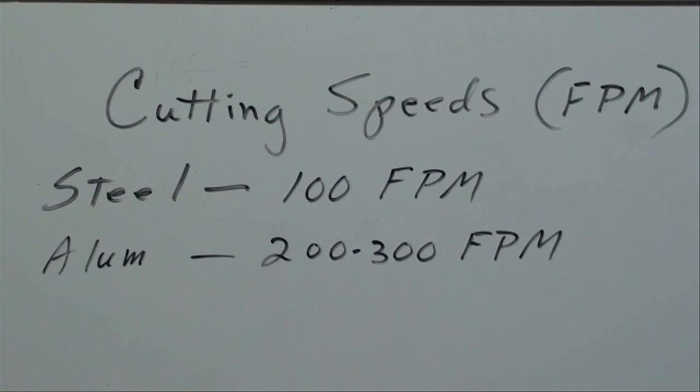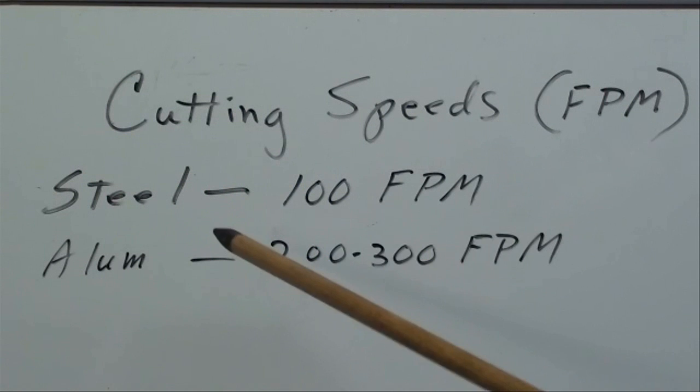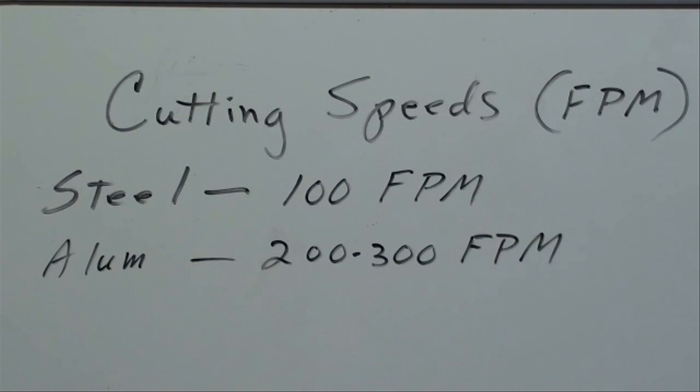I do plan to do a video on cutting speeds and feeds. In general, for common mild steel, 100 feet per minute is the typical cutting speed, assuming you're using high-speed steel and oil. Depending on the finish, the exact alloy, and the type of tool, it's going to vary, but that's in general what we want for steel — about 100. For aluminum, it can be machined almost twice as fast, anywhere between 200 and 300 feet per minute. That can be looked up in books and charts, but those are the speeds we'll be talking about today.